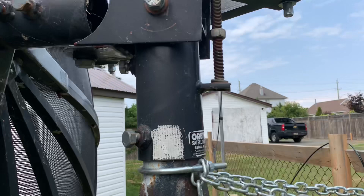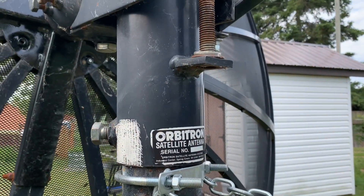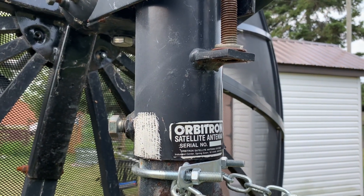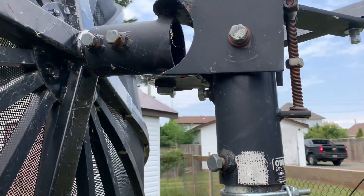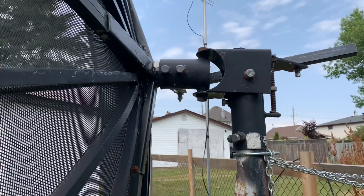It still has the sticker on the back. I think this was probably made in the late 80s or early 90s. It's a very heavy mount, that's for sure, but it's just too awkward to set up.